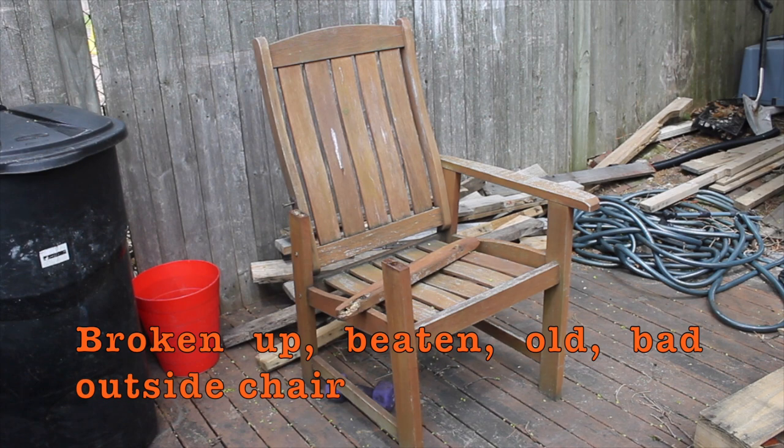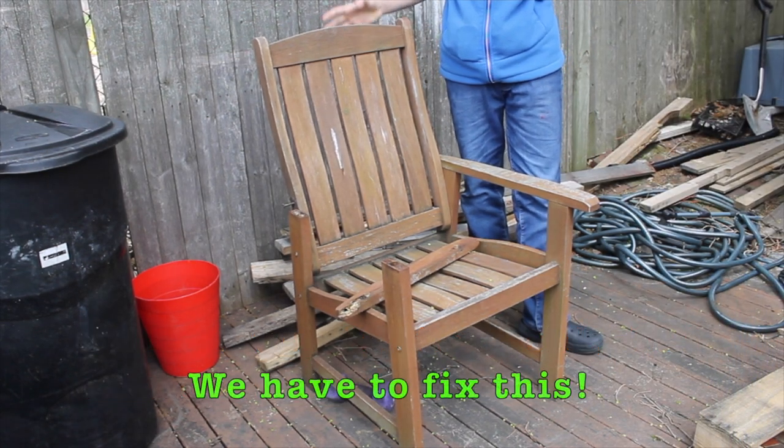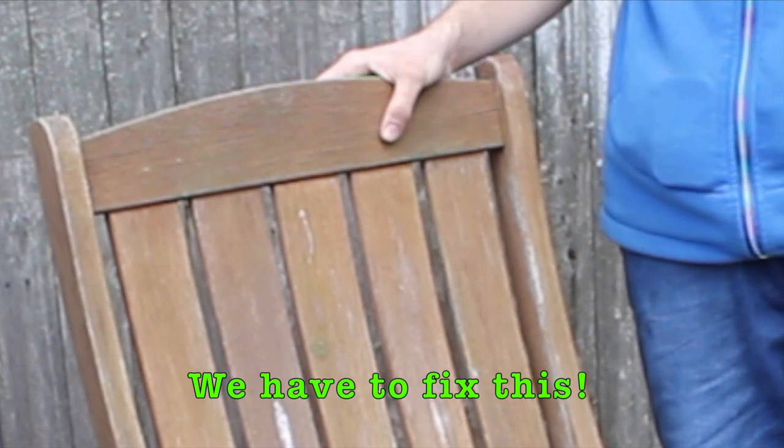See this broken up, beaten, old, bad outside chair? We have to fix this. It could be a very, very beautiful chair.